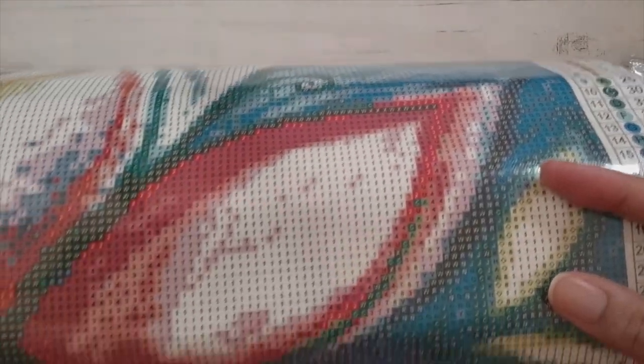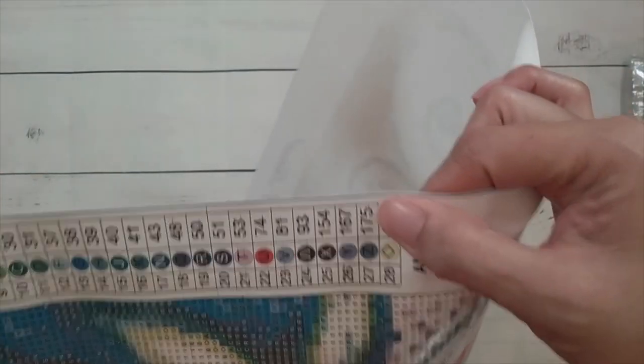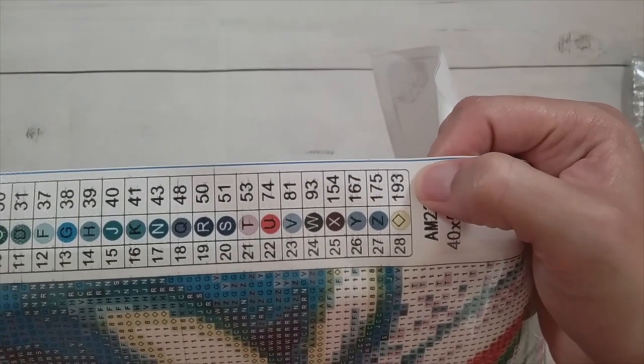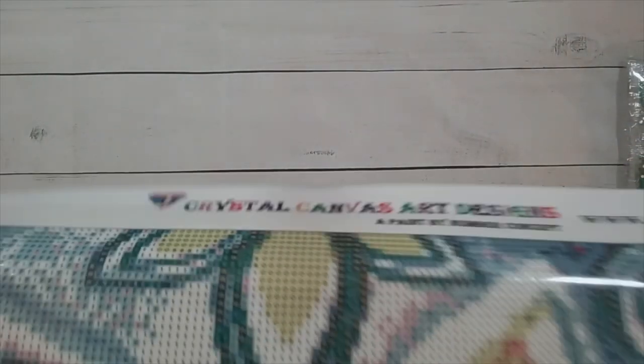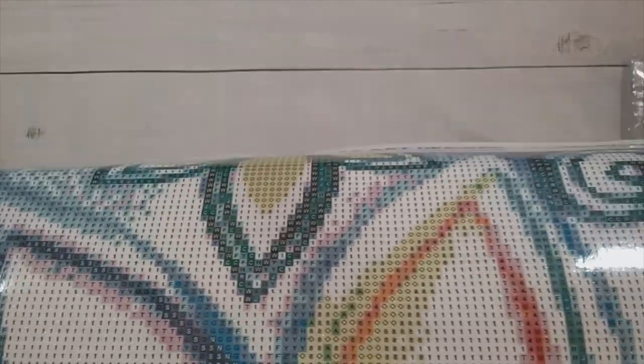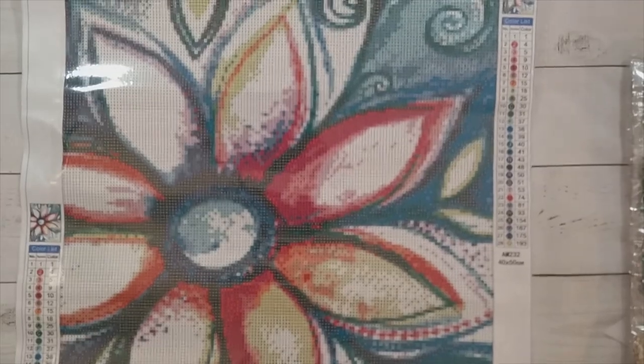It does look like there was a little bit of a weird ink run here — there's a little black right there, and you can kind of see it here too. Maybe the ink wasn't completely dry at the time of printing, but it's just going to get covered by the rhinestones, so I'm not too concerned about that.